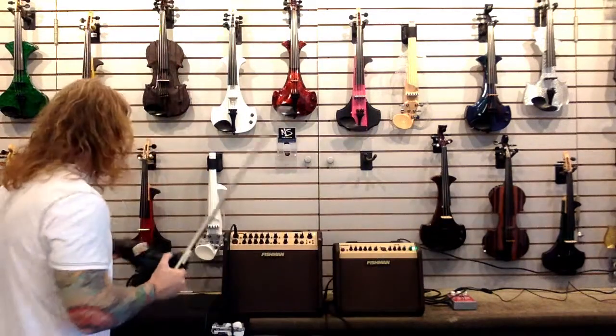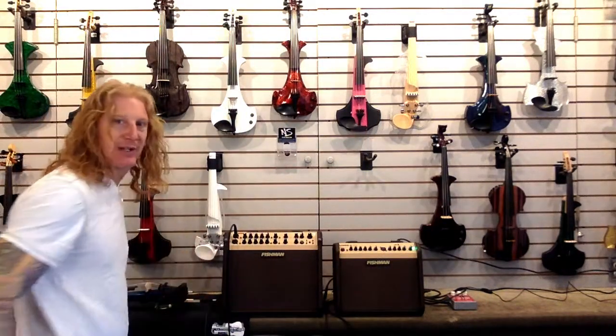What's up, guys? Matt Bell here at the Electric Violin Shop. We are talking about Fishman Loudbox amplifiers today. We've got two of them sitting right here — the Fishman Loudbox Artist and the Fishman Loudbox Mini — and we're going to talk about those a little bit today.